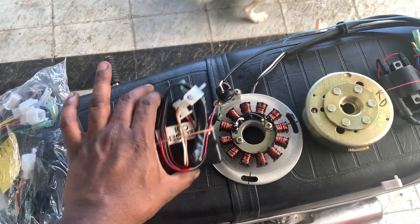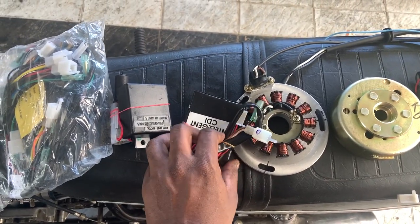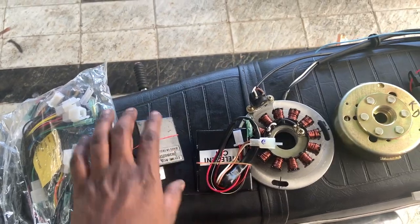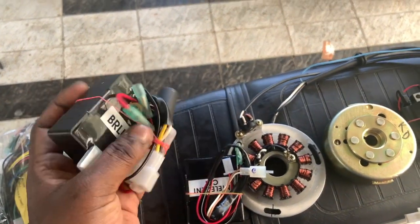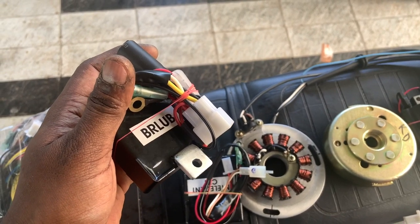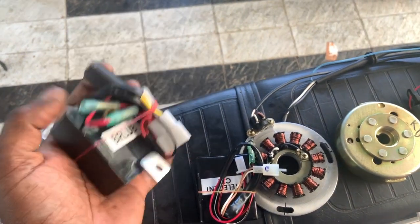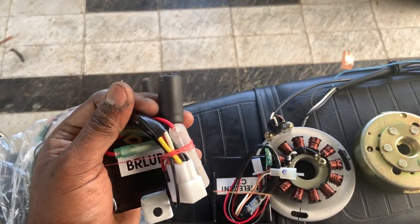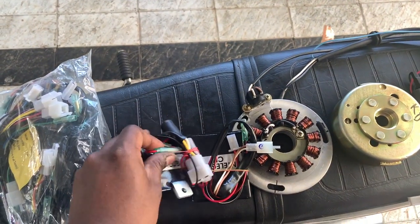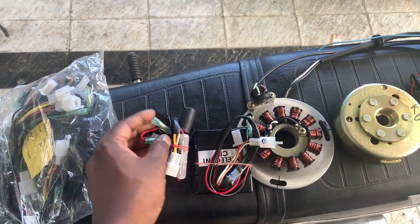This is an intelligent CDI. This is a digital CDI — this is a battery-less ultra-booster. Basically, this is a capacitor — it is an energy store. In case there is a good battery, it will be connected to this. It will be connected to this. This is the ground.